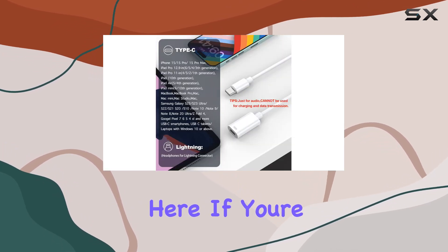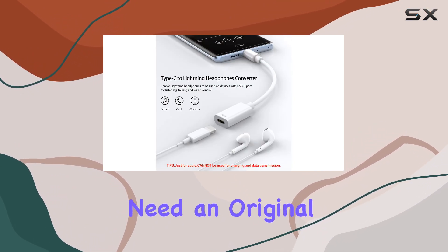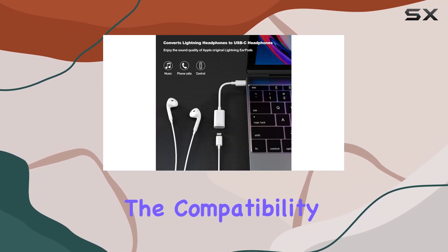If you're looking to use it with a car stereo system or external speaker, you'll need an original cable. But for enjoying music or podcasts on your USB-C devices, it's a great solution.